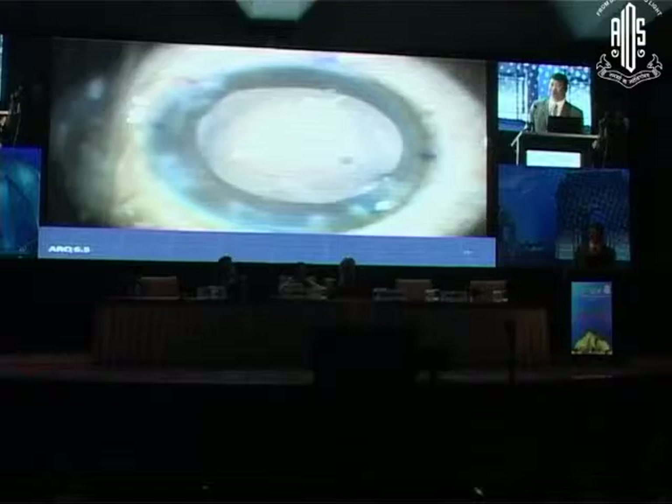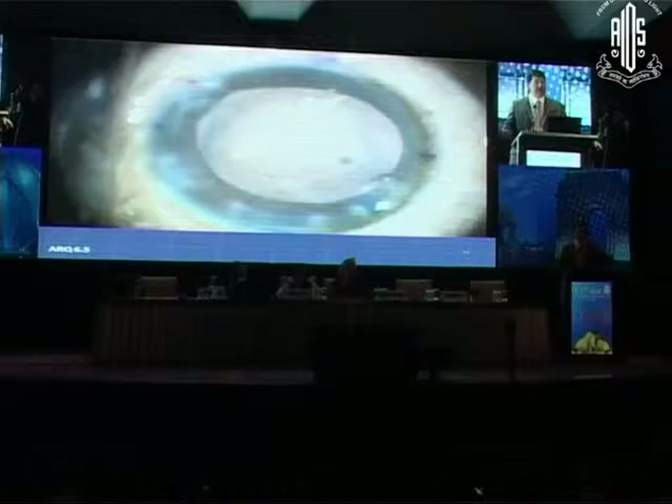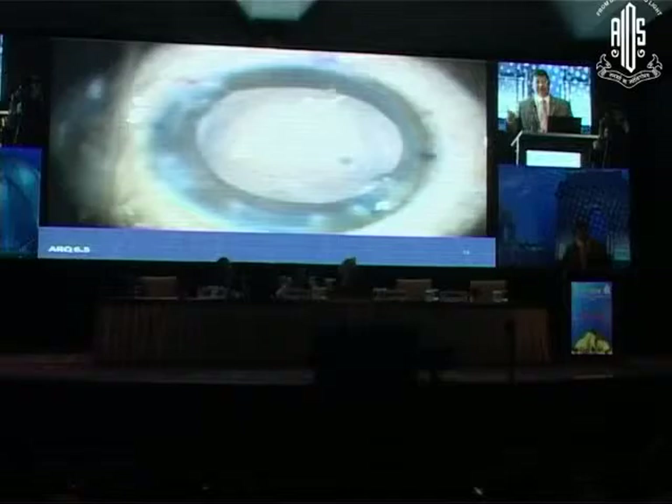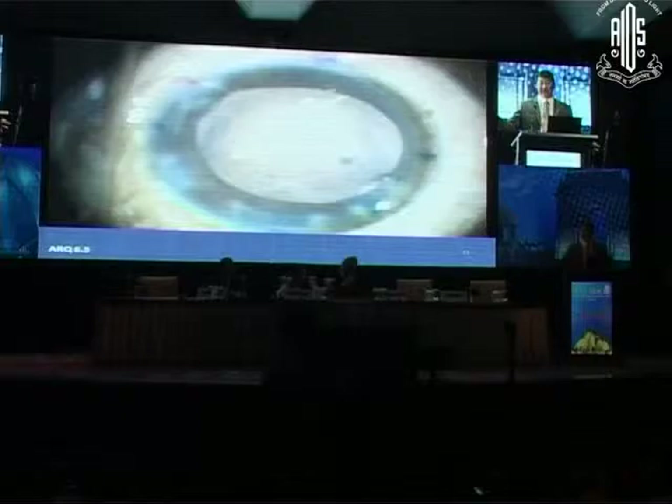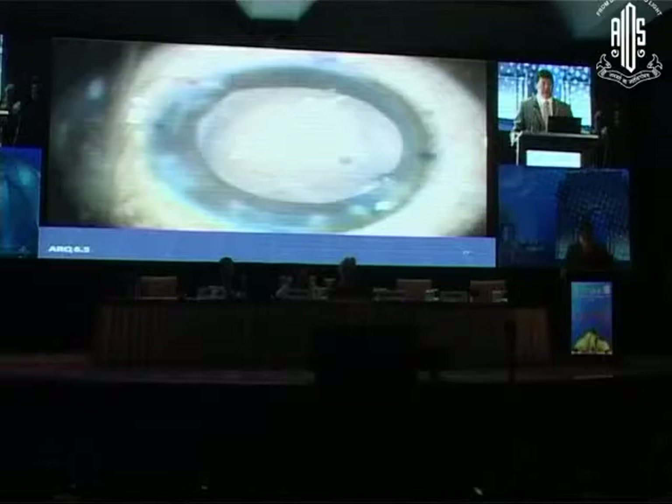When I went in to do the pars plana anterior vitrectomy, I didn't need to go too far back. What was different about this: I'm used to doing it when the capsule is already torn. Here we didn't have a torn capsule — we had a zonular dialysis. And I had filled the bag with viscoelastic, pushing the posterior capsule back, making it much easier to inadvertently nick it.